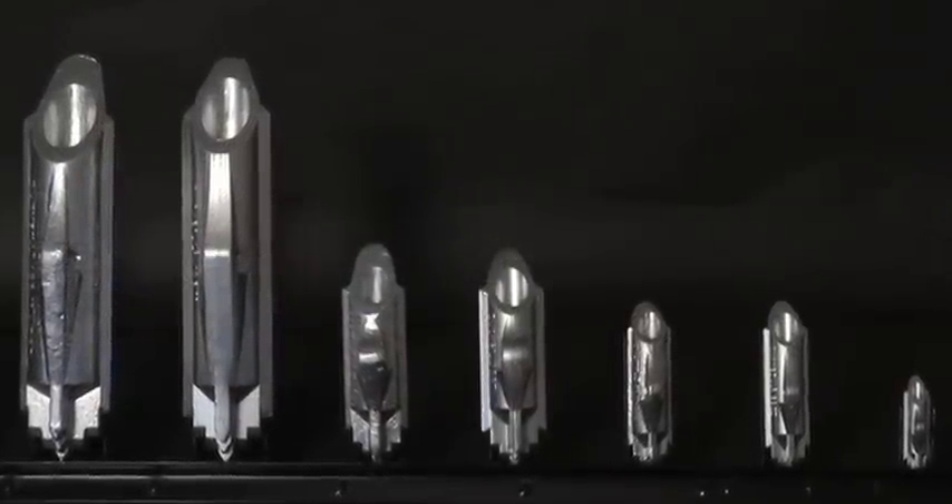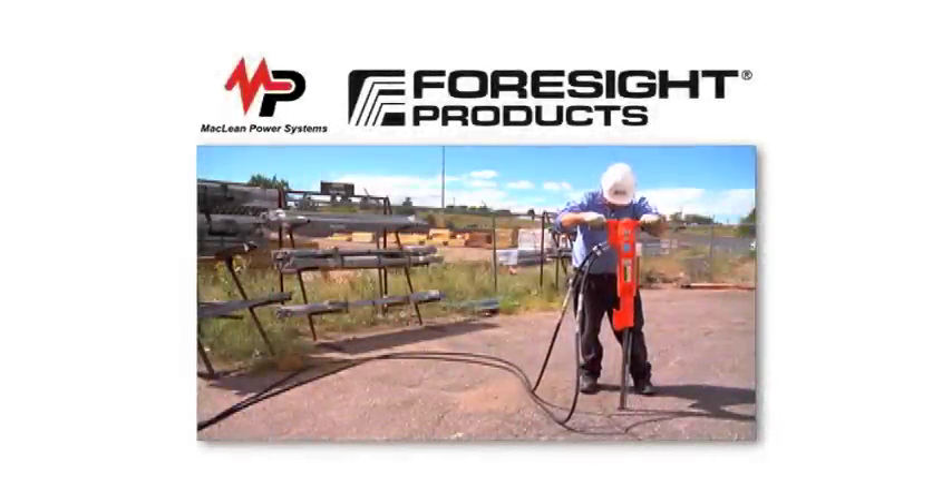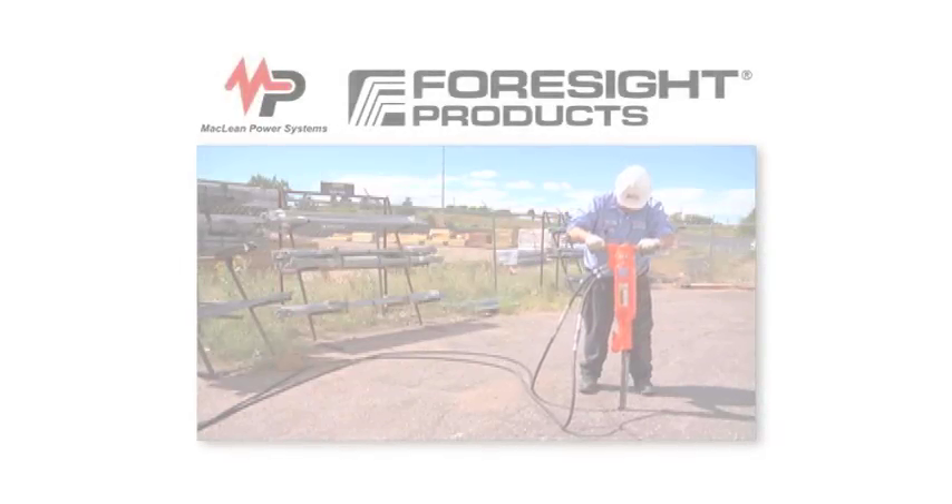Duckbill Earth Anchors, manufactured by Forsyte Products, world leaders in the earth anchor industry for more than two decades.